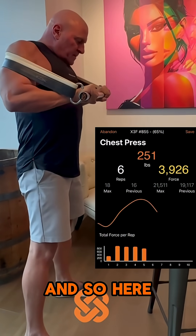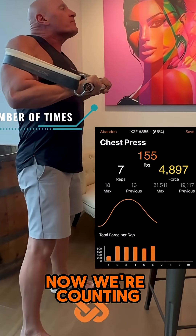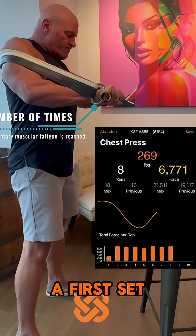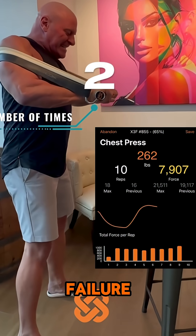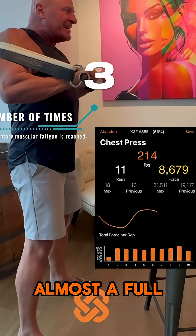Here I am at six repetitions. Keep in mind this is the first set. We're counting the number of times that I go to momentary muscular failure. You'll notice the first point of failure is almost a full extension.